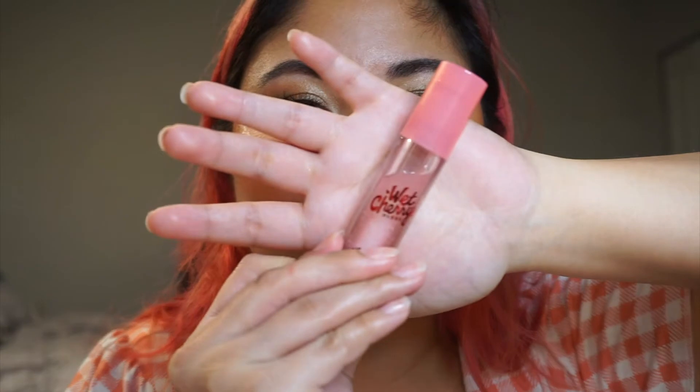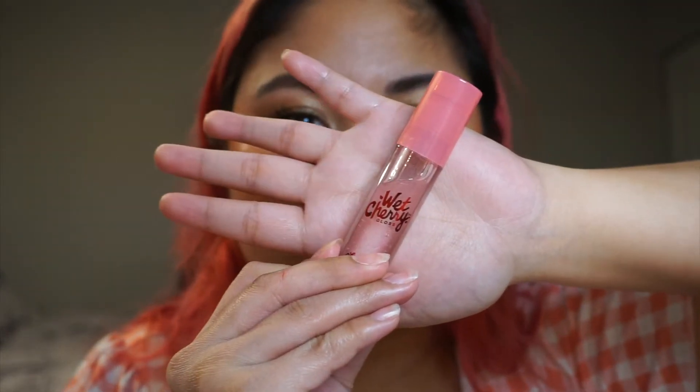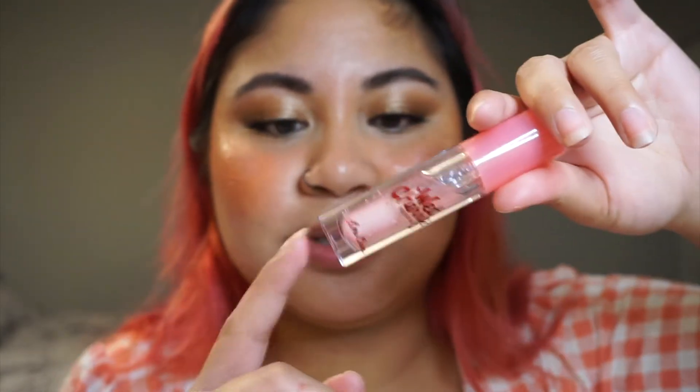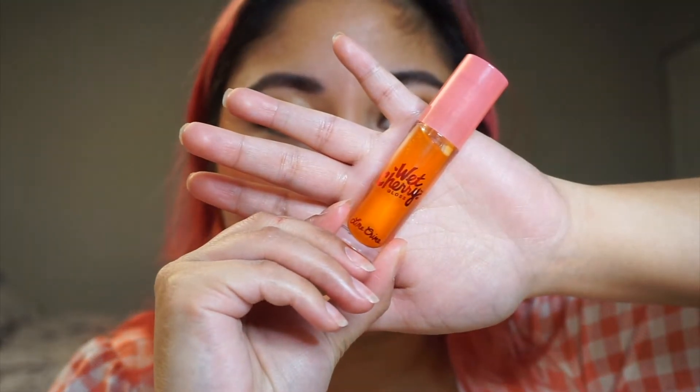The one I usually reach for is the Lime Crime Wet Cherry lip gloss. It's a clear gloss, but since I always use it for looks like this, mine looks like it has a little bit of pink because of the doe foot touching my lips. Another good one is the Lime Crime Wet Cherry lip gloss in the shade Cherry Crush — it looks very orange but it just gives that slight orange tint, a peachy sheer look to your lips.